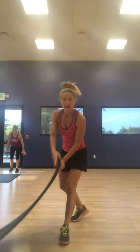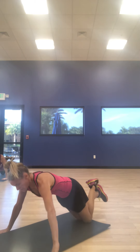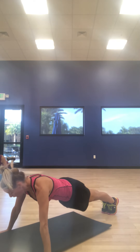Grab your mat. Second round. Again, add on your reps, add on weight. Push-up — 10 of them. Grab your mat. From your knees, length position is here. Other leg on your toes. All the way down. Chest, neck in alignment. Go.